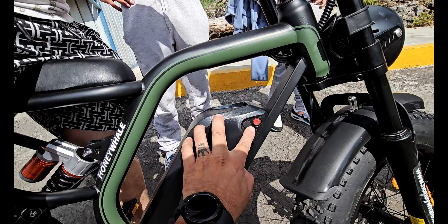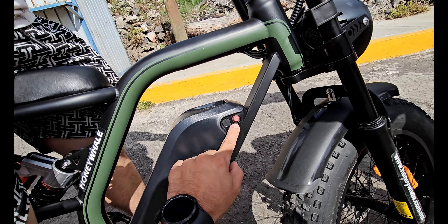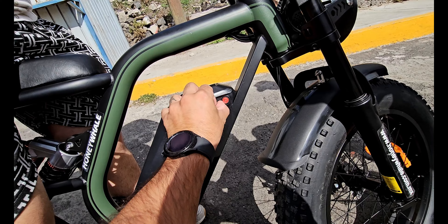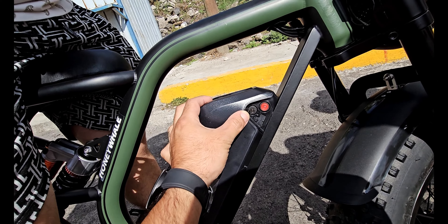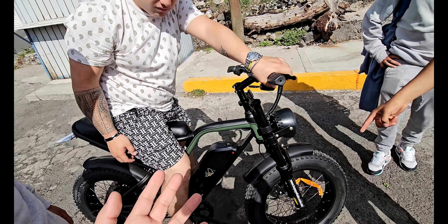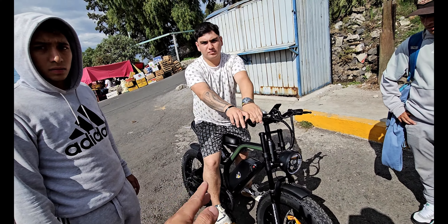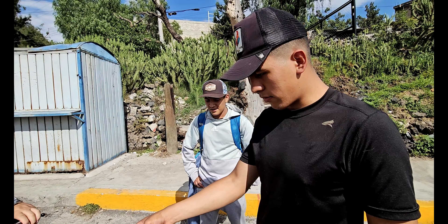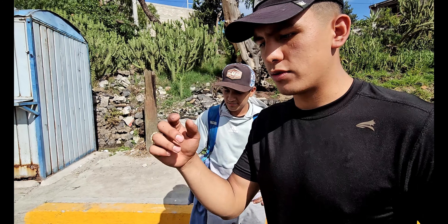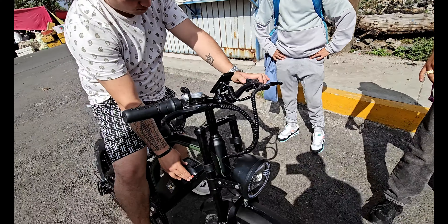Aquí podemos apagar la bicicleta eléctrica y aquí la prendemos. Aquí tenemos para cargar la batería. Esta bicicleta soporta lluvias ligeras, no es impermeable totalmente pero soporta lluvias ligeras. Lo que me agradó mucho fue el amortiguador, el monoshock.